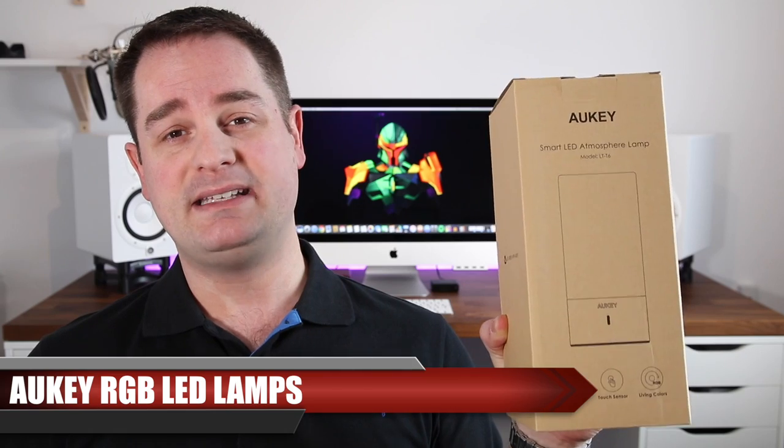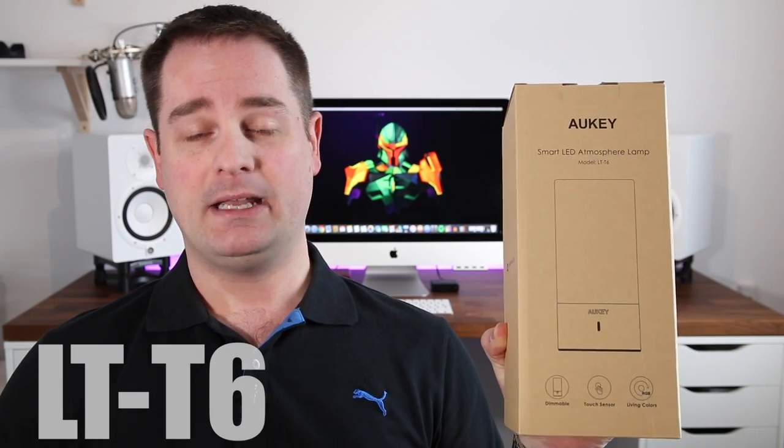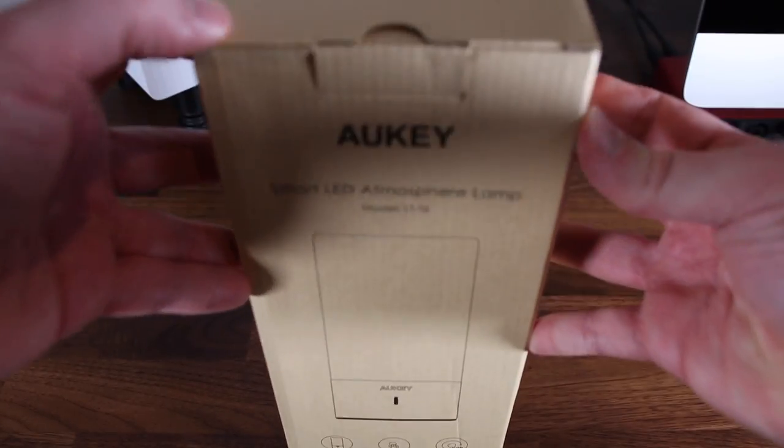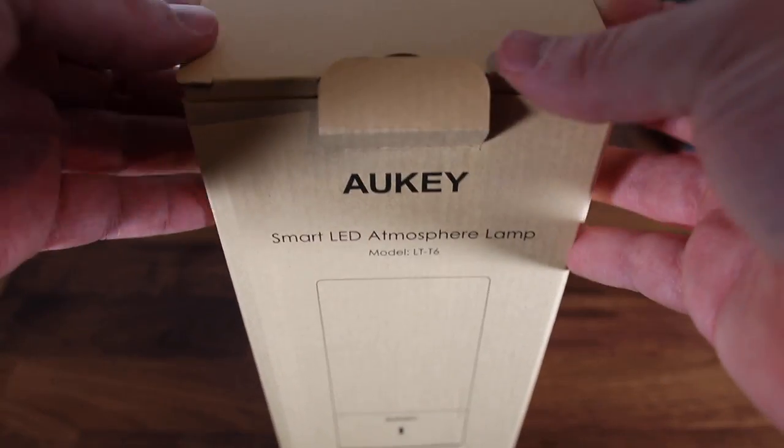We'll start with the Aukey LT-T6 table lamp. By the way guys, if you want to check out all the products I'm going to talk about today, they'll be linked in the description down below for you all to check them out. Alright, so let's start the unboxing of the Aukey LT-T6 table lamp.